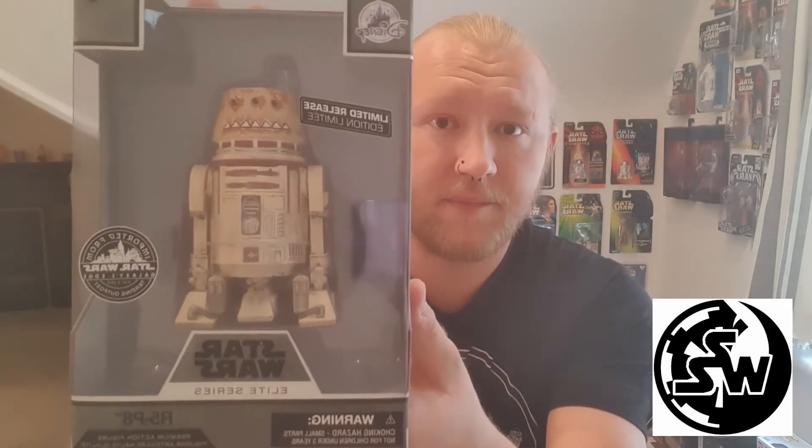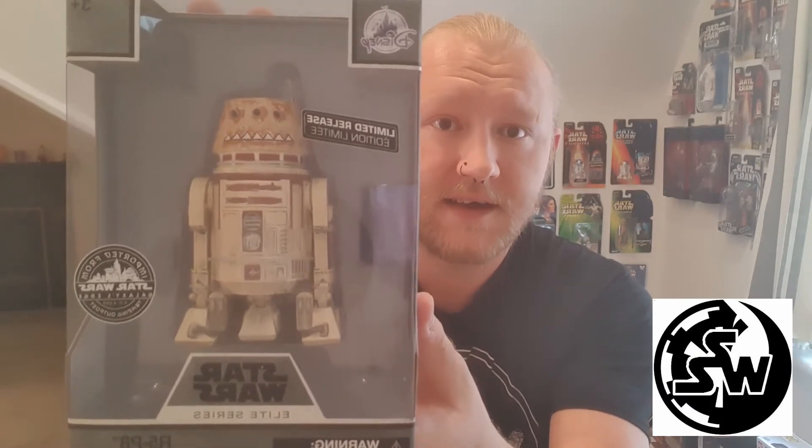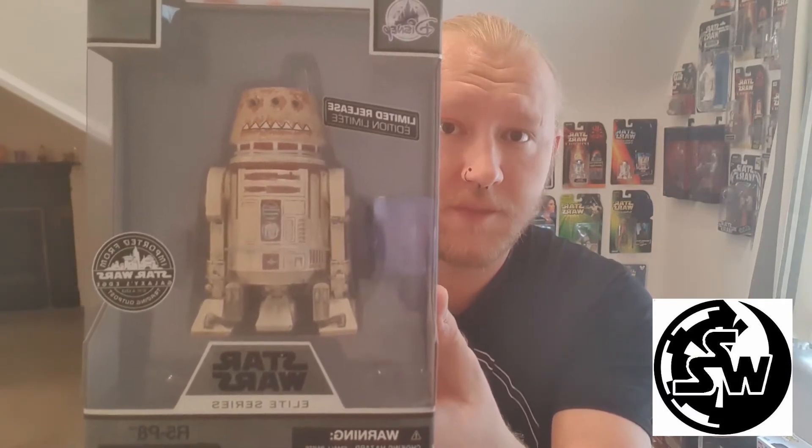So this is R5-P8 from the Elite Series, smuggled all the way through from Star Wars Galaxy's Edge. I generally thought they'd actually stopped the Elite Series to be honest, and I generally thought they weren't going to be making any more of them, and yet here we go. Here's another one and it's a limited release. They only had two in the local Disney store when we actually went up there, and the guy said he wasn't putting them out. It's not something that Disney have even announced and I can't find it anywhere online.